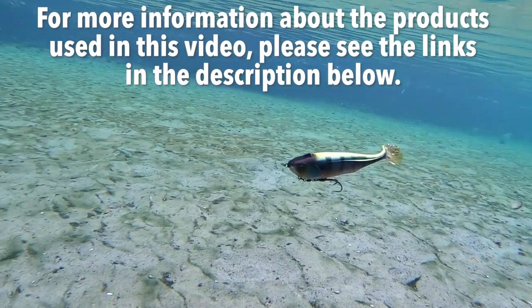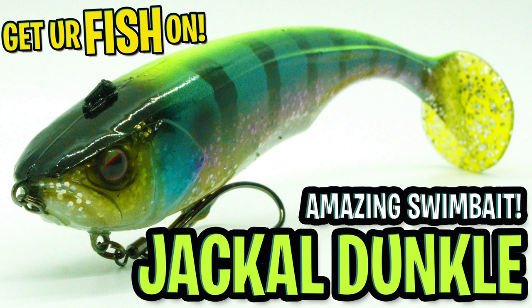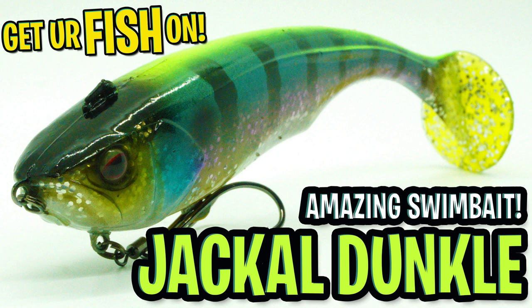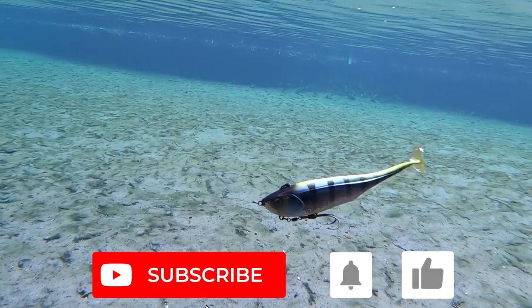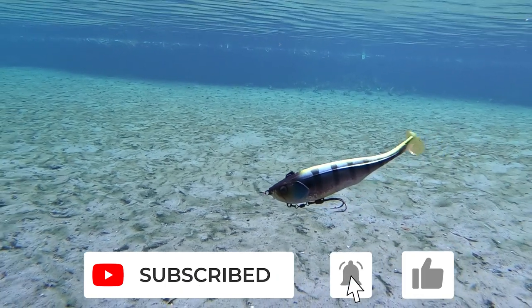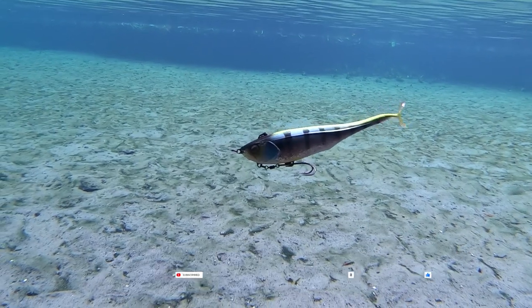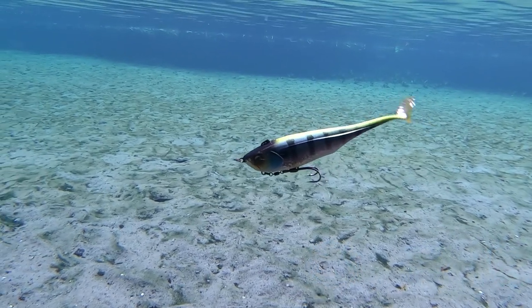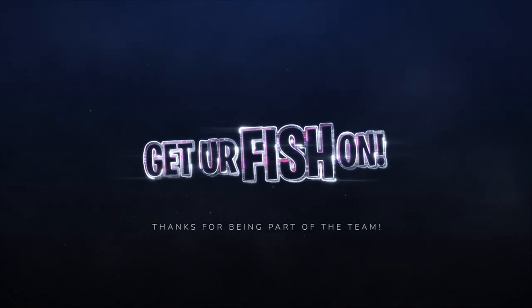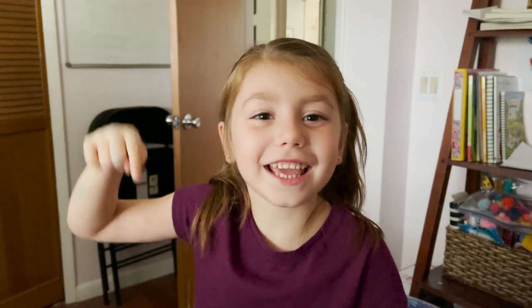For more information about this product or the products used in this video, please see the links in the description below. Thanks for watching our closer look of the Jackal Dunkle seven inch. And if I am mispronouncing the name, I apologize. If you like the content, please consider subscribing and being part of the team. Also help out the channel by clicking that notification button and the like button, and comment below and tell me what you think. It is time to go take a kid fishing — get your fish on. We will see you soon. Cheers. Hit like and subscribe. Take your own kids fishing.